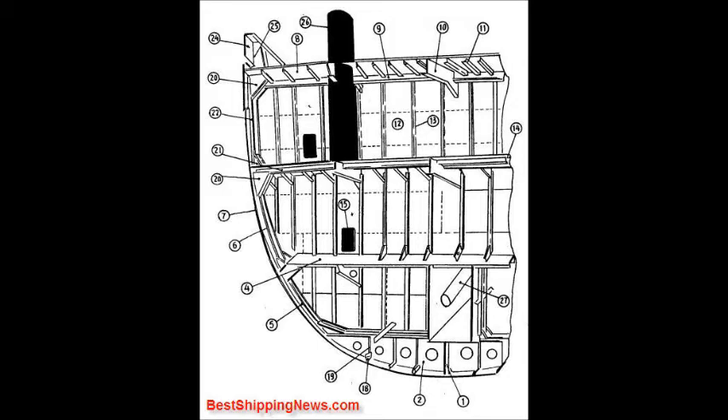Inner bottom plate, tank side bracket, bottom longitudinal, vertical stiffener, beam bracket, deck beam, tween deck frame, stringer plate, bulwark plate, bulwark stay, derrick post, screw shaft, derrick post.